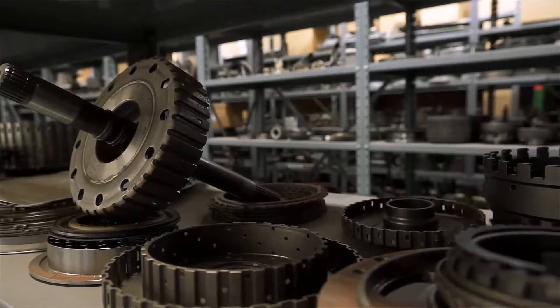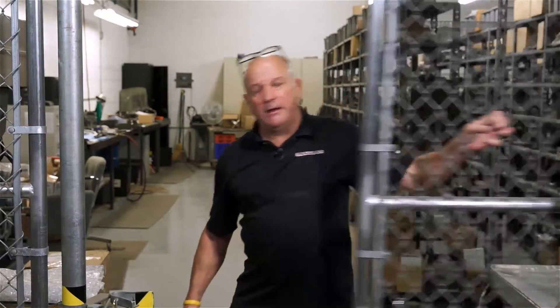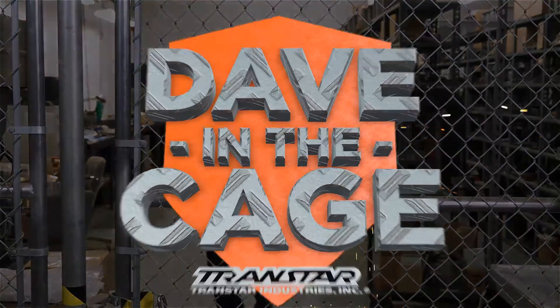I'm Dave, and this is my cage. We're back in the cage, probably the safest place to be, sometimes. So what we're going to talk about today is the Mercedes, but it's going to roll into two things, so you're going to get two bangs for your buck today.